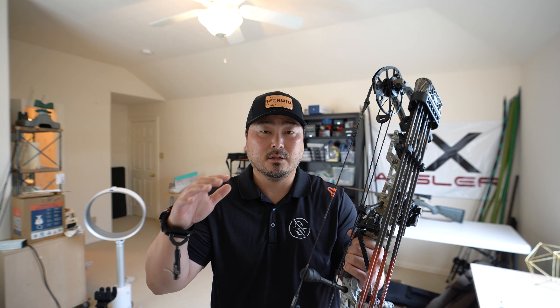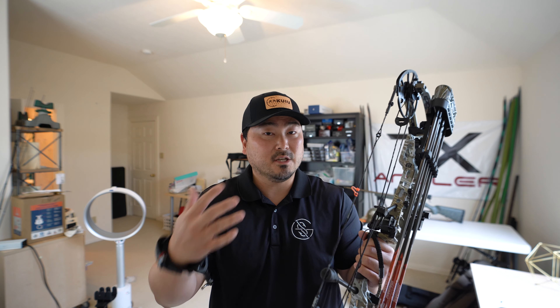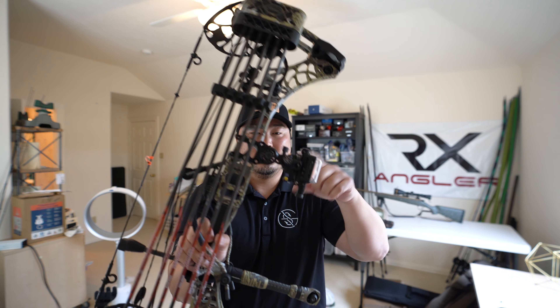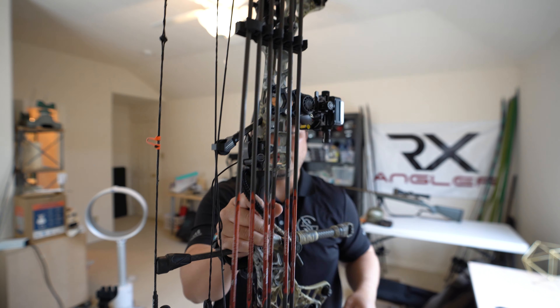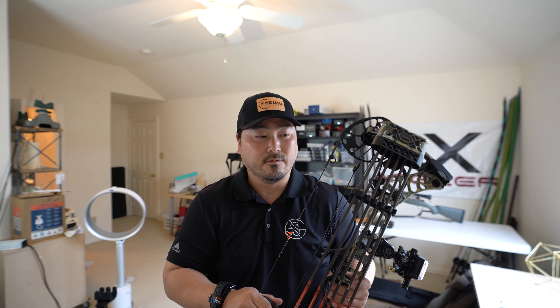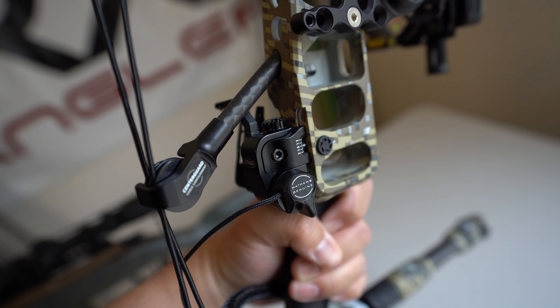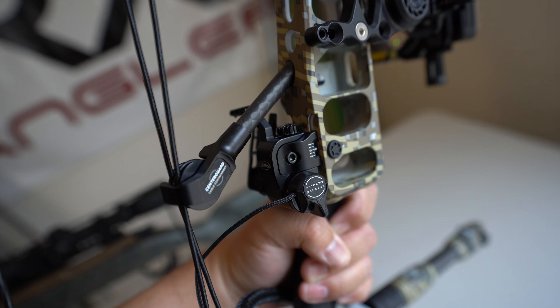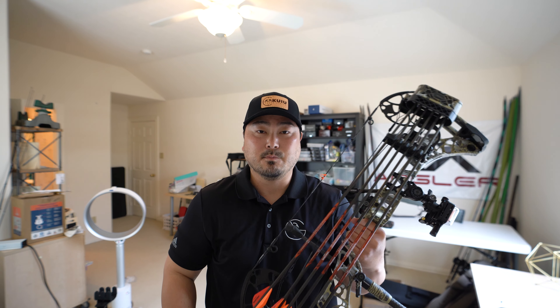To be frank, there are a lot of accessories on the market at a much lower price point. But from my own research and talking to experienced guys on the forums, they say spend more money on your accessories because you can transfer them to a different bow if you decide to upgrade in the future. They last, they're great quality — don't skimp out on your accessories. That's the bottom line I got from those experienced guys.